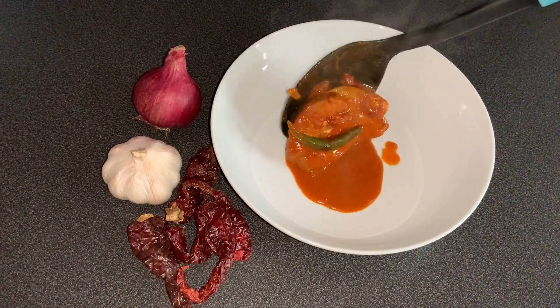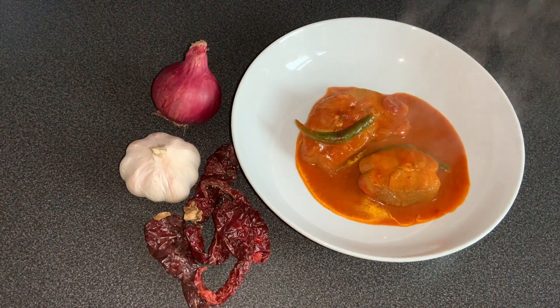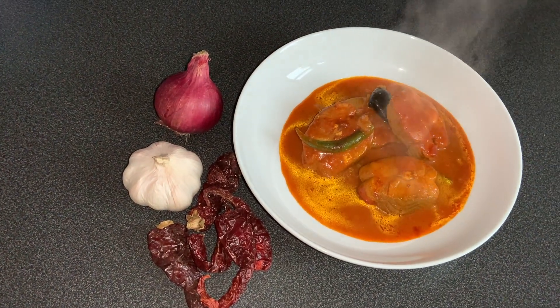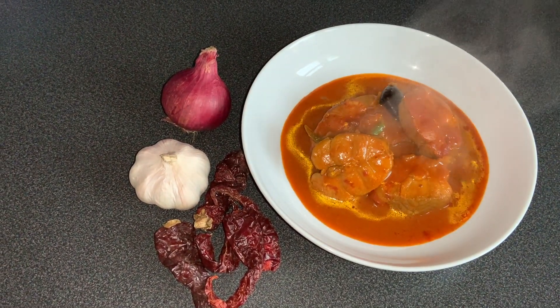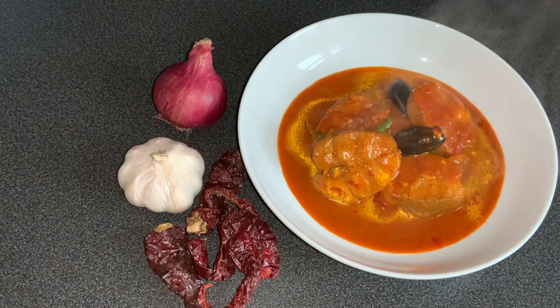Our Ambat Thik is ready. Let's dish out and serve. Alright, that's it for now guys. I hope you liked it — if you did, please comment, like, share and subscribe. I will see you all next Sunday with a new recipe. Until then, take care and bye guys!